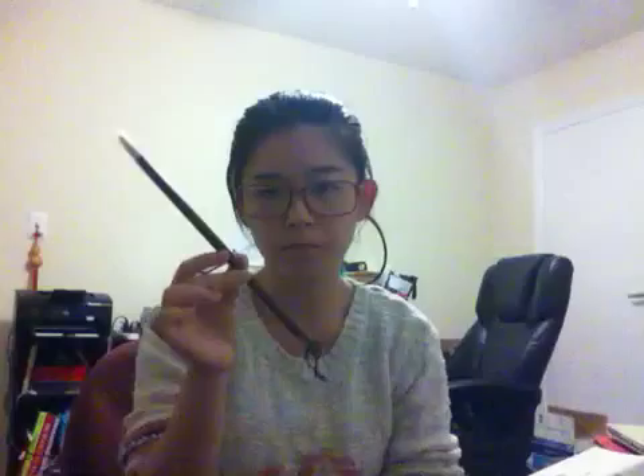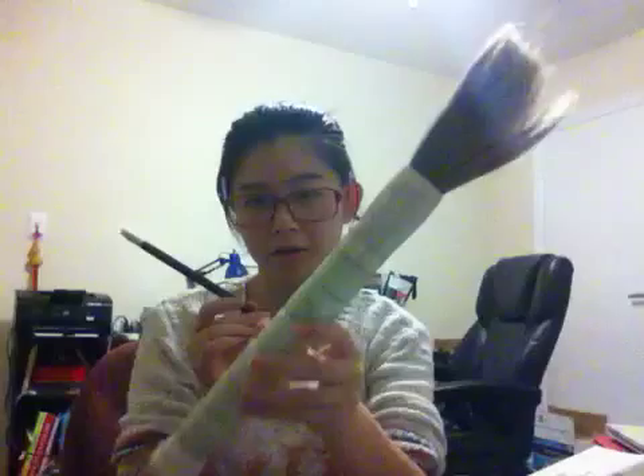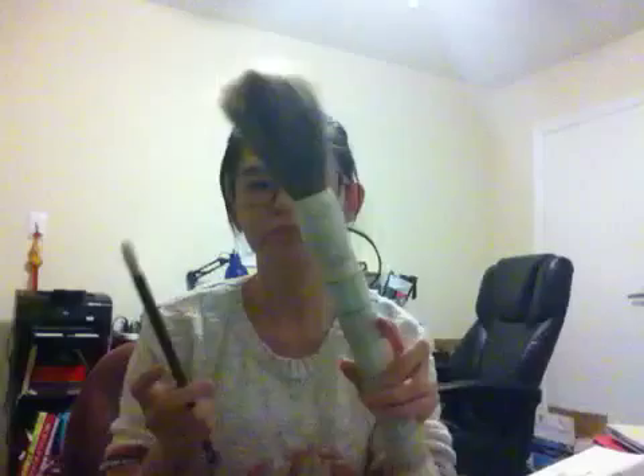For Chinese painting, you need a brush. This is probably the regular size for a Chinese painting brush. Some Chinese painting brushes can be as big or even bigger than this brush right here, depending on what you are trying to paint and the size of the paper.